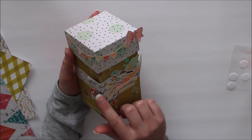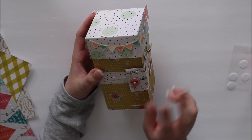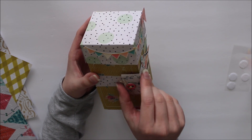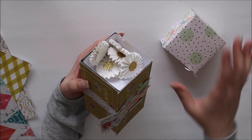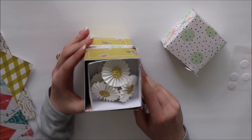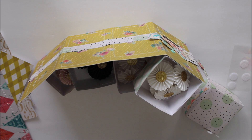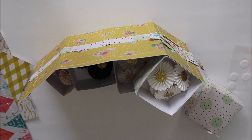Here on the front of the box, I added a little closure. It doesn't really keep the box closed because the lid does that all on its own, but I wanted to give it a bit more flair. So I added a little Velcro closure. And when you take the lid off — I'm using this to keep some rosettes in — you can just pull it open and then you have four little boxes to put whatever you want inside. I think it's so cute and so fun.